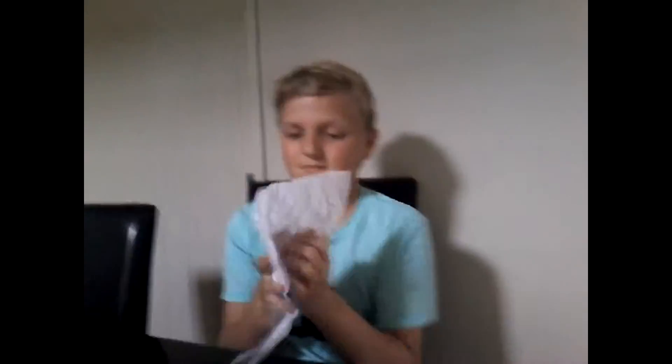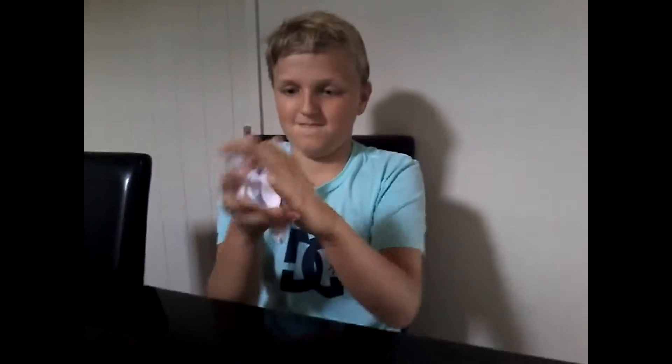Do you want to play catch, but you don't have a ball? Simply get a piece of old paper, scrunch it up into a ball, and get another piece of paper. Wrap it around that one. Repeat as many times as you like.